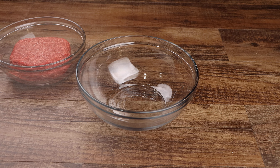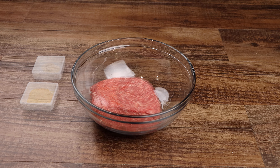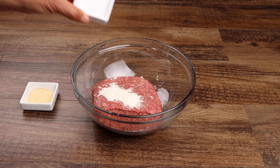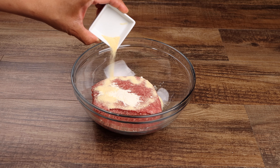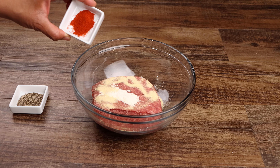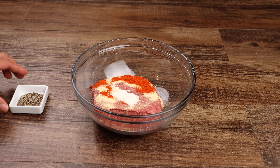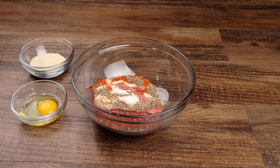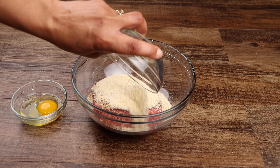Add your ground beef to a large bowl, then season with your onion powder and garlic powder. Now add the paprika and black pepper. Add the breadcrumbs and egg, then mix until well combined.